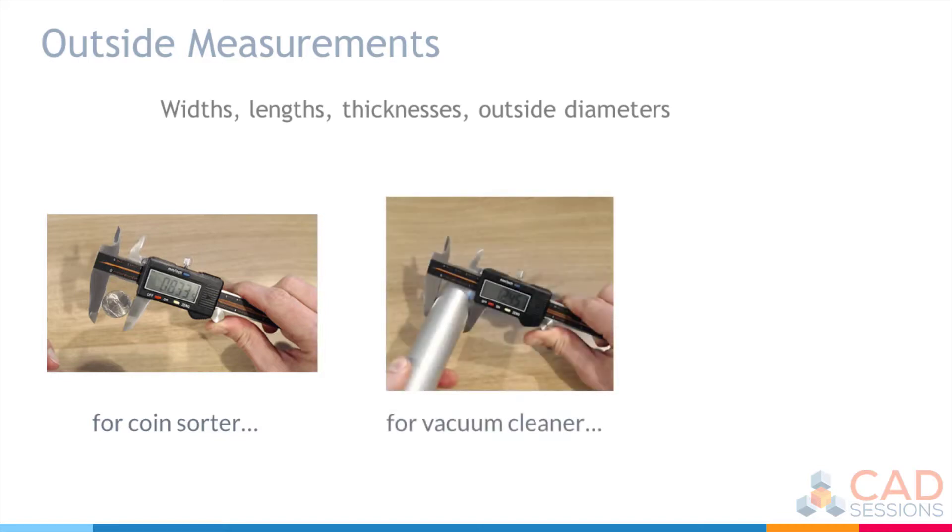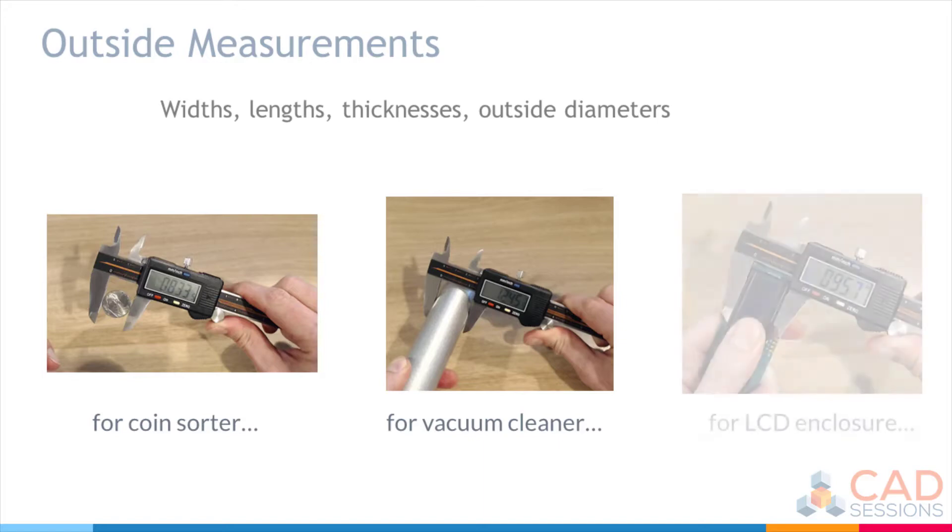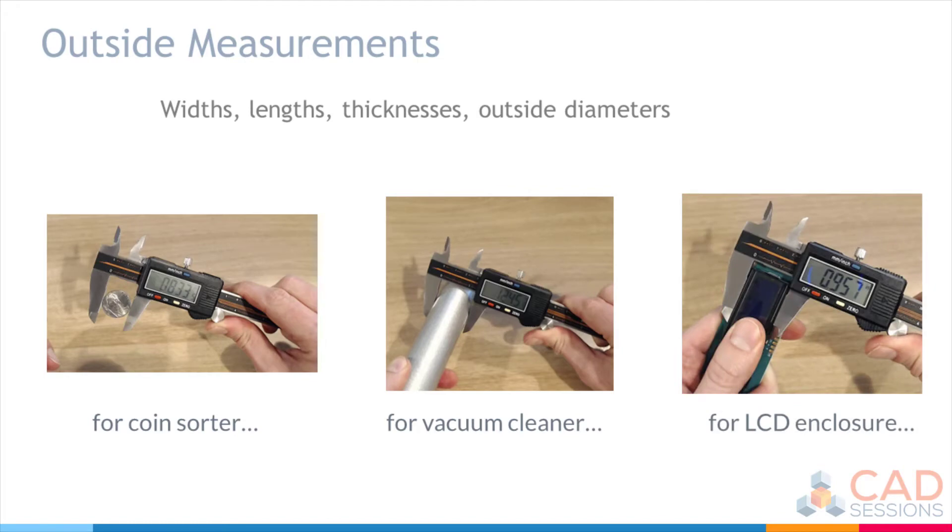If I wanted to make a custom attachment for my vacuum cleaner, I'd want to know the outside diameter of the tube so that the parts would fit together properly. And if I was designing an enclosure to mount an LCD display in, I'd want to know the length and width of the display itself.